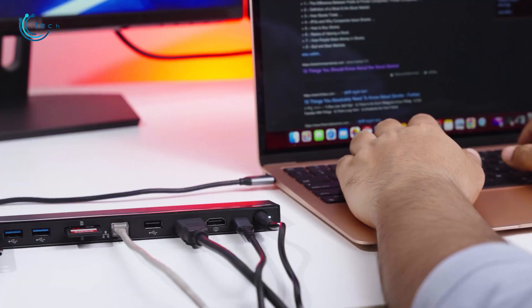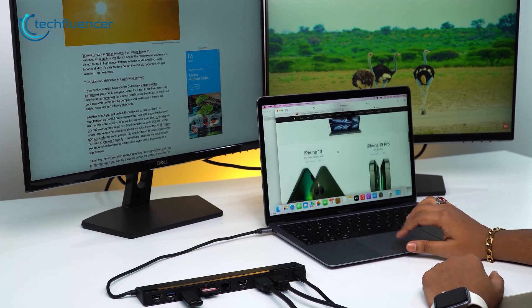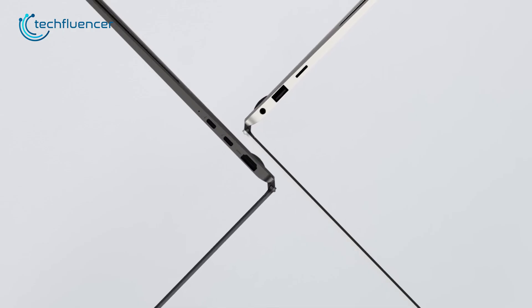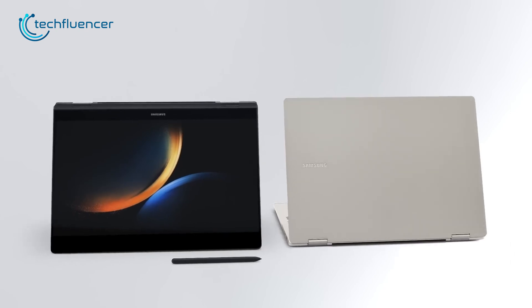Starting with the dock, we have a USB-C docking station from Newqueue. This thing offers a seamless solution to the problem of limited connectivity options on thinner laptops such as the Galaxy Book 3 Pro 360.